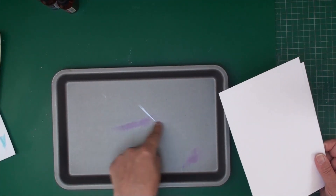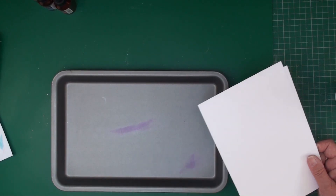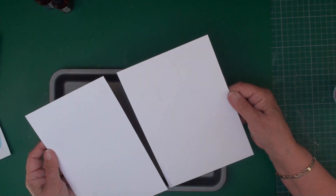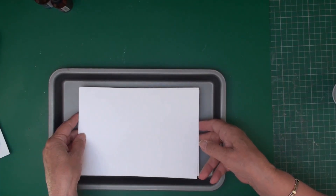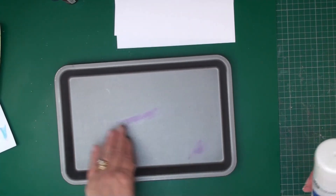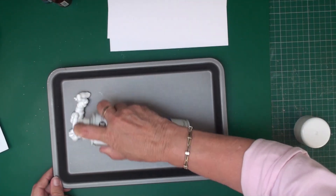This is just a little old baking tray and you need the size that your card will fit into. This is just an A4 piece of card that I've cut in half and that will fit in there quite nicely. So what you need to do now is just fill this with some of your really cheap shaving foam.